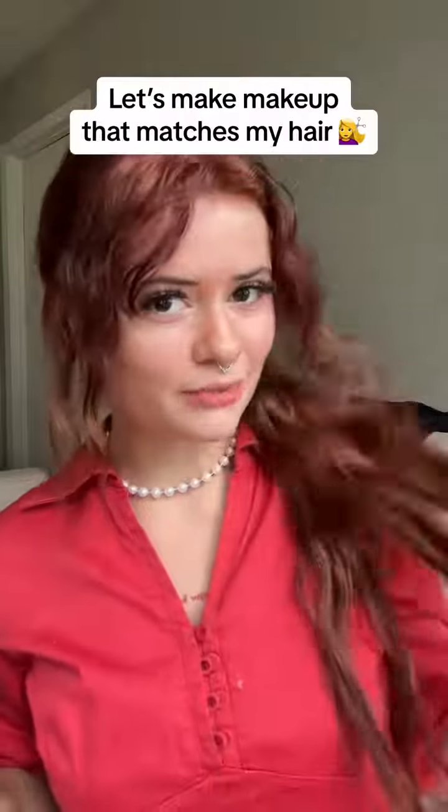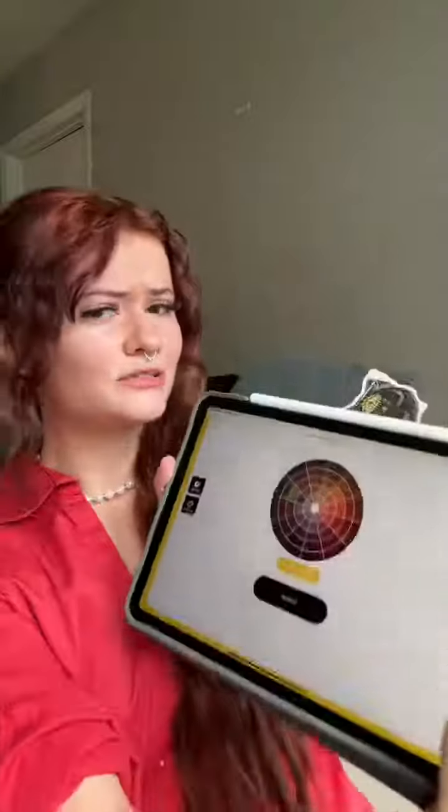Let's make makeup that matches my hair using the GoPlay Cosmetics lips kit. I want to make a blush and a lipstick that matches my hair exactly — I just want to see what it looks like. I took a picture of my hair, and the lips kit has its own app.